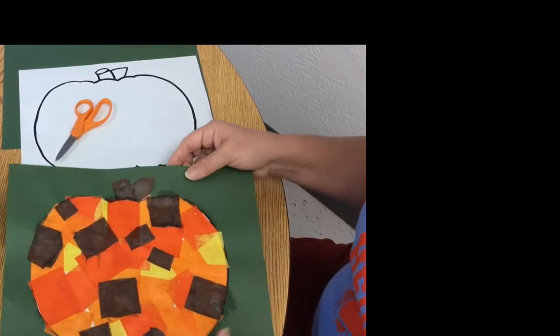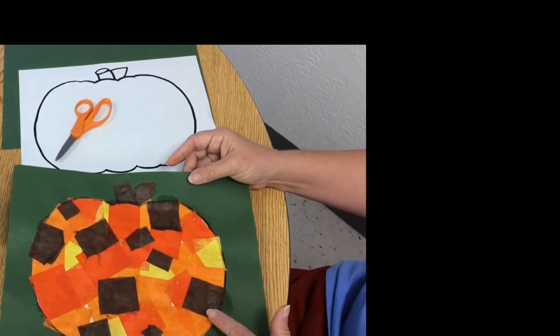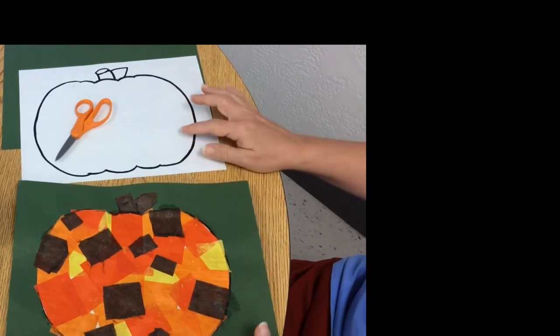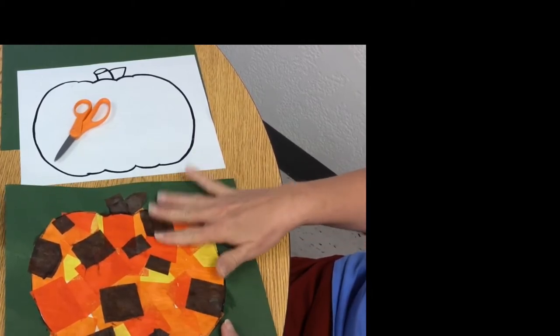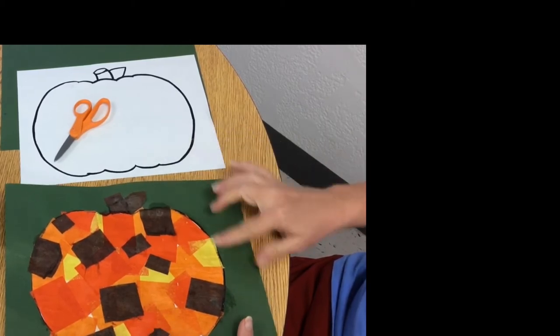Here is our project for today. It's a cute pumpkin that we're making with tissue paper. I have a template here that you're gonna cut out and then we'll glue it to another sheet of paper just to give it some more sturdiness, and it doesn't matter what color background you use.